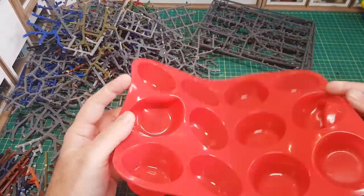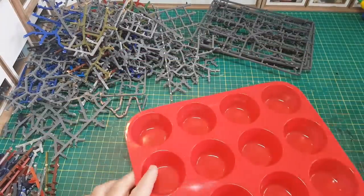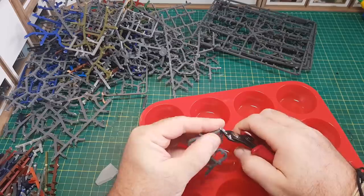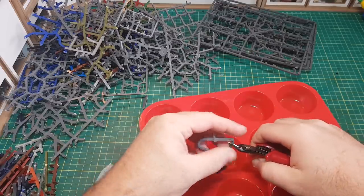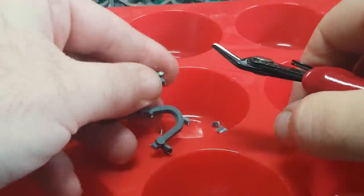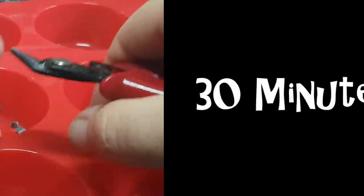Now that I know that sprues can be melted quite easily in the oven, that's what I'm going to do. I'm going to use this rubber cake mold which I know is safe for the oven, and then to make it easier for the sprues to melt, I'm just going to cut them into small little nibbly knobbly bits. Then it's just a case of popping it in the oven on a relatively low heat for about 30 minutes.